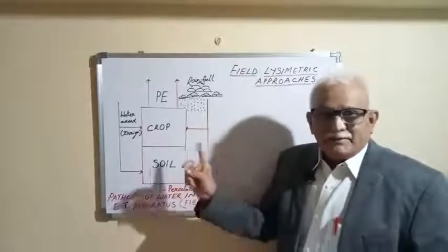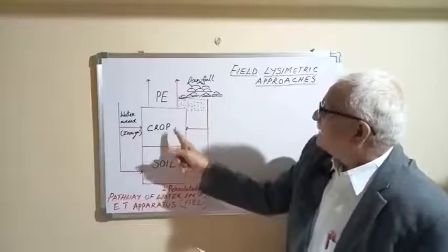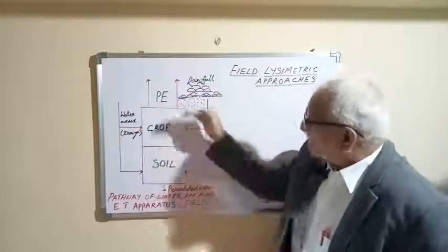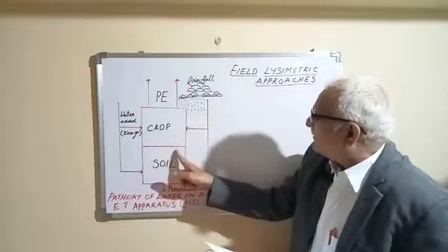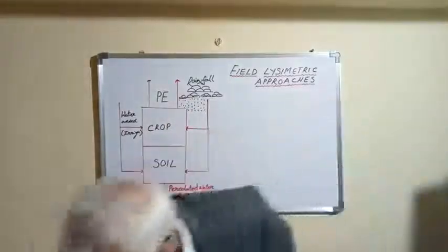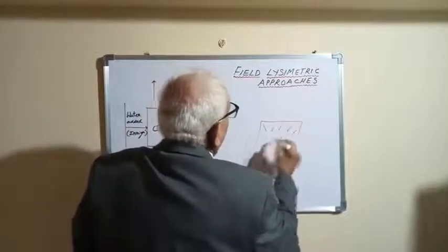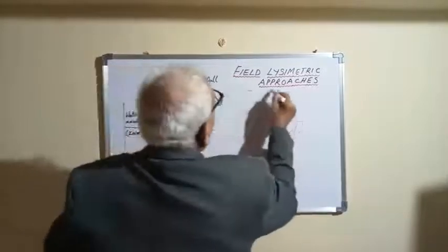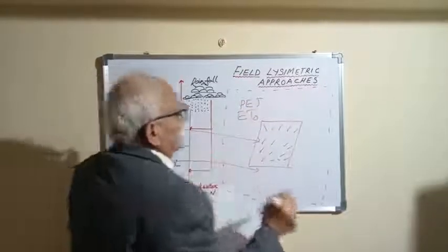This is the simplified pathway of water in an ET operation, showing how lysimeters work at the field level. For example, with a maize crop on the soil, water is added through irrigation and rainfall. Some water percolates down, and the combined loss — evaporation from the soil plus transpiration from the crop — gives us PET. The full boundary of the maize crop, including the soil, can be directly measured by using lysimeters.